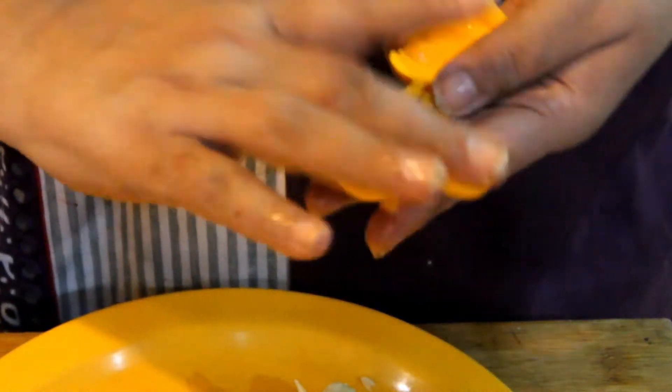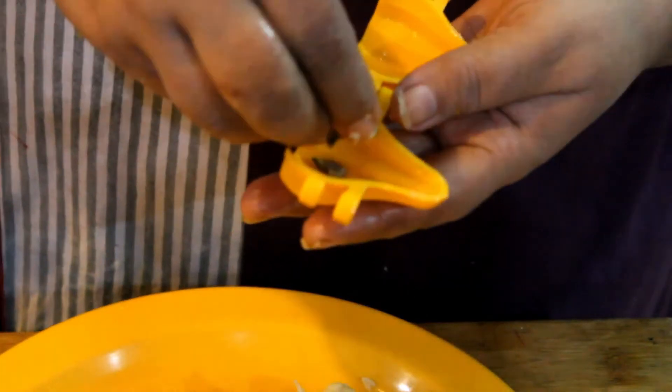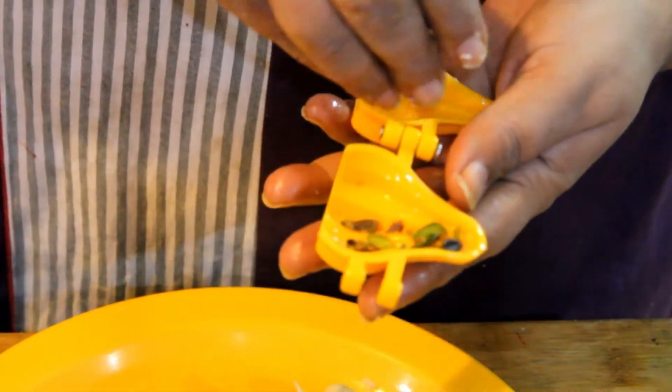We will grease it and place it in the pot.